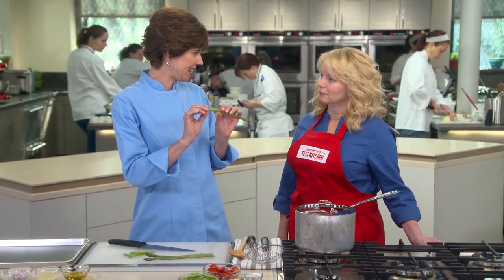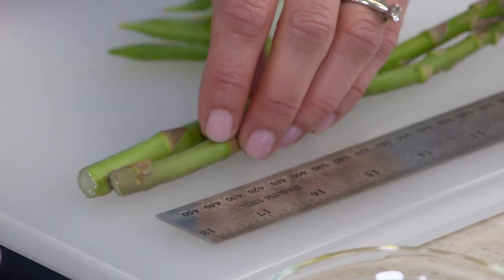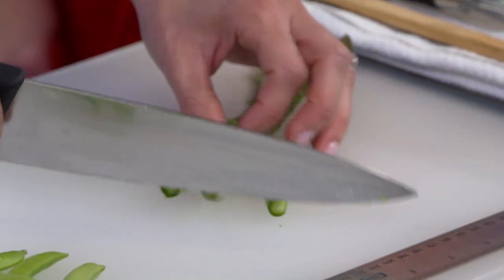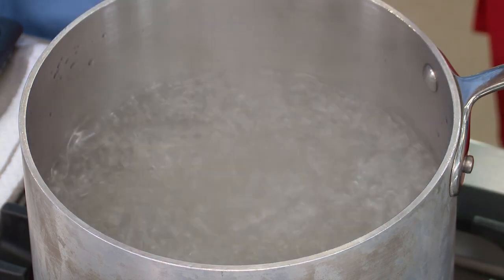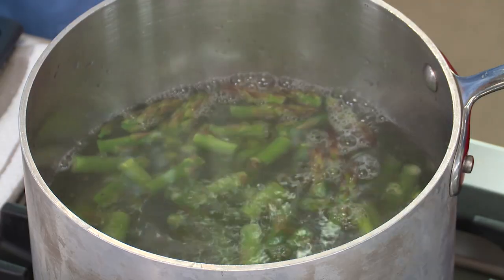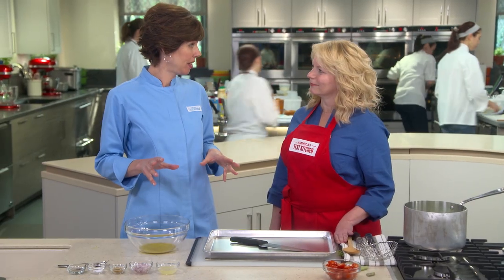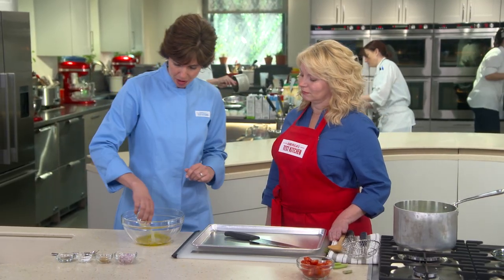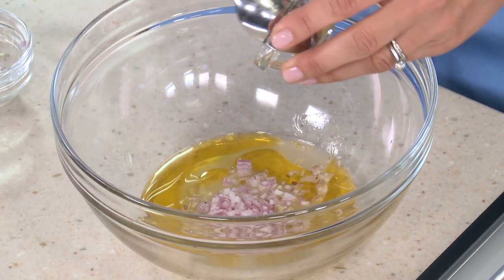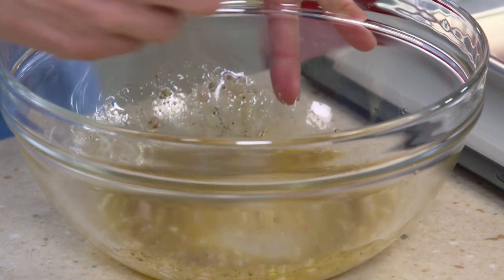The usual way to prep asparagus is to let it snap wherever it naturally breaks. We recently found out that you don't need to do that — you can actually save a little bit of the asparagus by cutting it off at about the one-inch mark. So we'll just cut these into one-inch pieces. I've got some water boiling on the stove — adding a tablespoon of salt, in goes the asparagus, six ounces, and six ounces of our sugar snaps. We'll let these go for just two or three minutes — we just want to maintain their color and their crispness. Meanwhile, I'm going to make a nice lemony vinaigrette that will really contrast nicely with the earthy farro and the vegetables.